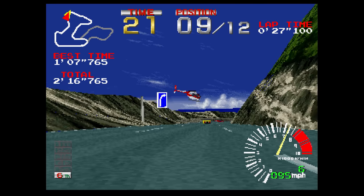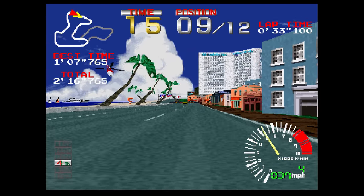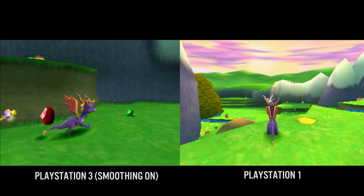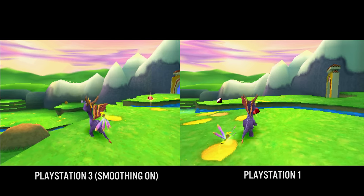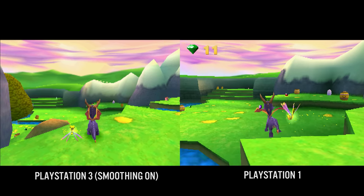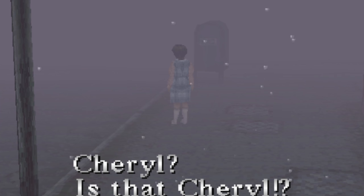The Sony PlayStation 3 was also capable of running PlayStation 1 titles with some enhancements. If we look at the image output there is a smoothing option that you could enable to smooth out the checkerboard dithering patterns, but essentially all this is doing is applying a bilinear filter to the entire texture — so it's not doing anything specific to the dither patterns themselves.